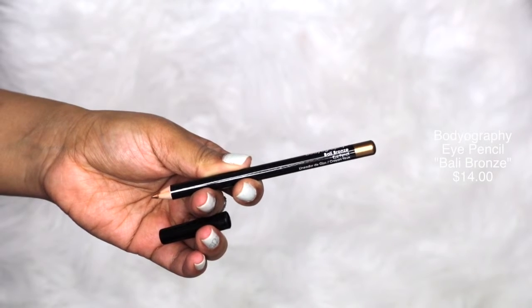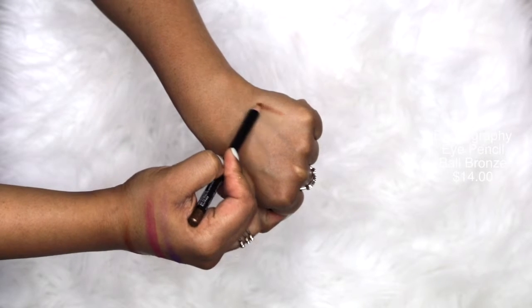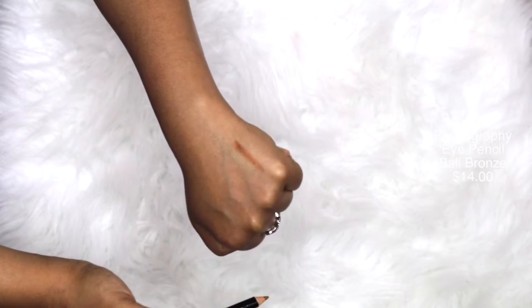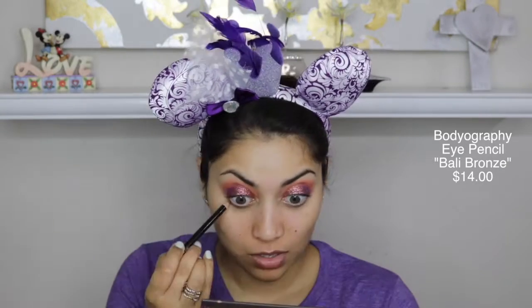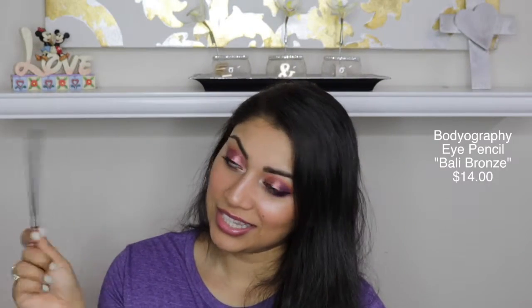The next item is by Badography. It is their eye pencil in Bali Bronze, and it is a wooden eye pencil. I do not like wooden eye pencils — I don't like wooden pencils in general, whether it be for eyes or lips. I hate the fact that you have to sharpen them. And this didn't really impress me at all. It wasn't very smooth. I tried it on my waterline and it was just tugging at my waterline, and pretty painful. So I did not like this at all.